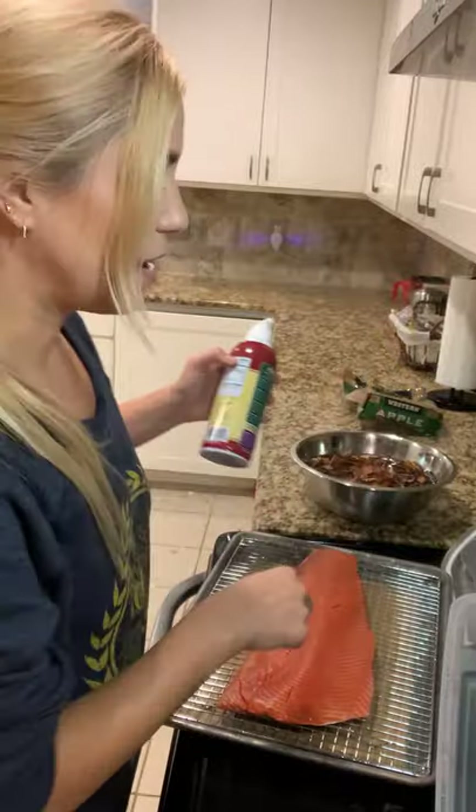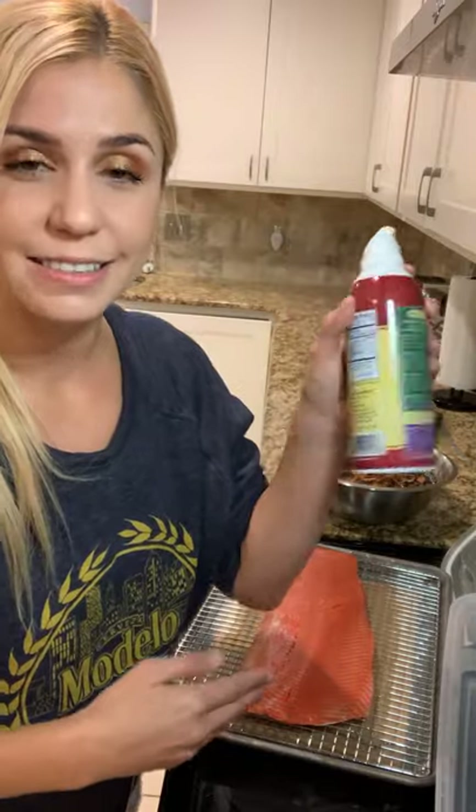One important thing I forgot — under the skin, spray it so it doesn't stick. I found this at the store and it's duck fat spray, so I'll be using that. And then you pour some wine because you're already bored of yourself.